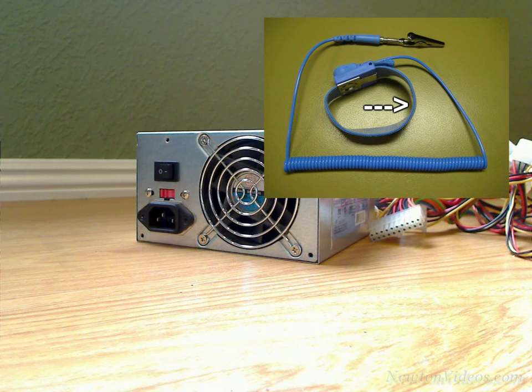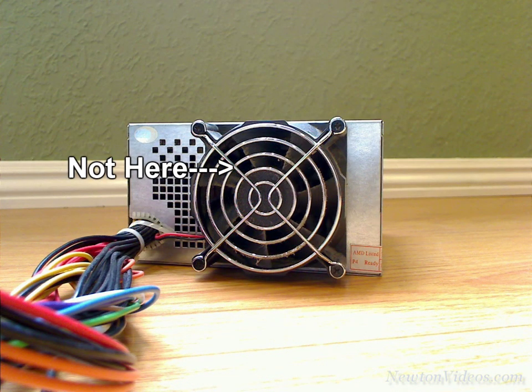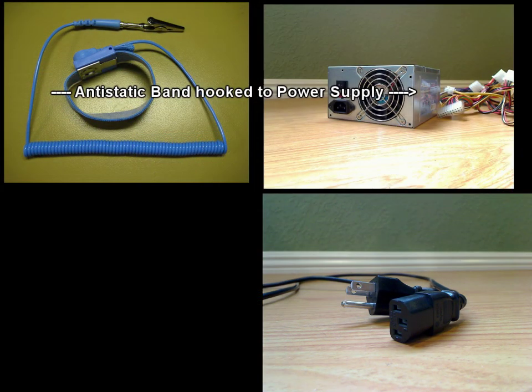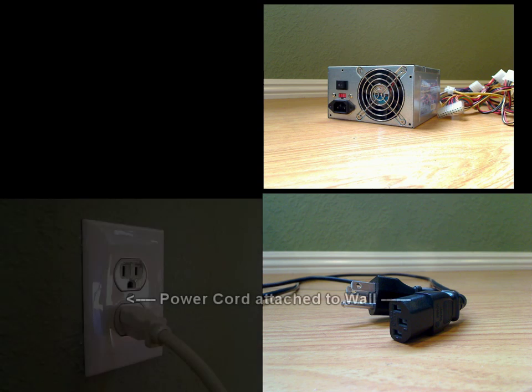The anti-static wristband, to be effective, needs to have the loop placed on the wrist and tightened so that the metal contact is touching the skin, and have the other clip part put on the power supply somewhere, either on the fan part here or maybe the holes over here, just some place where it holds onto the power supply really well and makes good contact with metal. The cord also needs to be plugged into the power supply and then into the wall at all times so that the static from your body can be discharged into the wall socket instead of being discharged into the electrical components, which could damage them or destroy them.